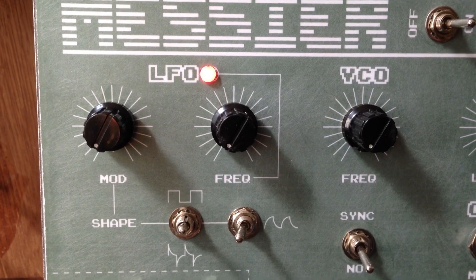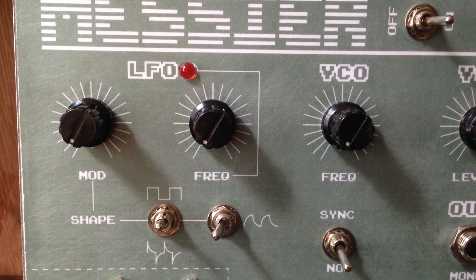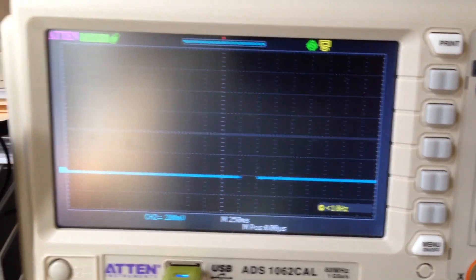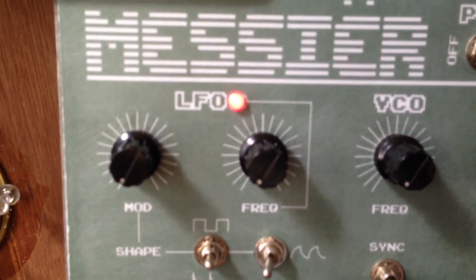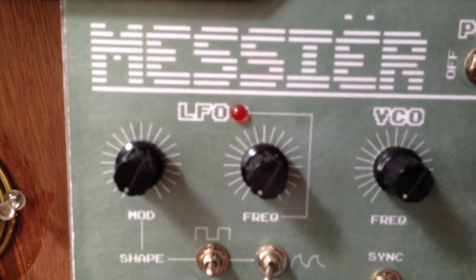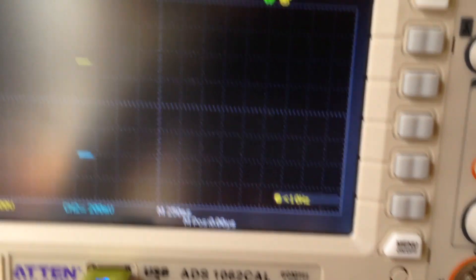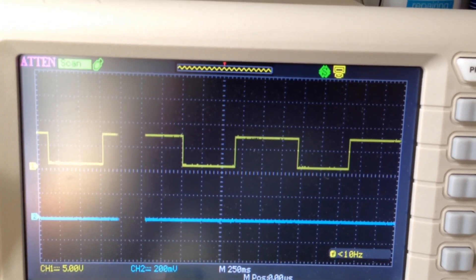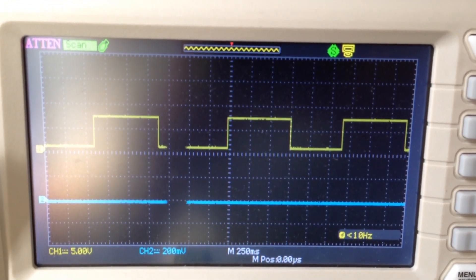Now I'm going to demonstrate the LFO and how it modulates the VCO. The LFO is hooked up to channel 1. Right now it's set to put out a square wave at the lowest frequency — you can see that light blinking about once every two seconds or so. There you can see the square wave — it's just an oscillating square wave.